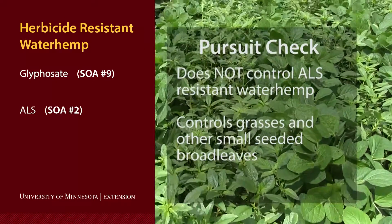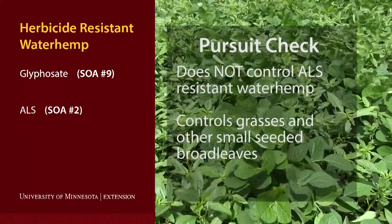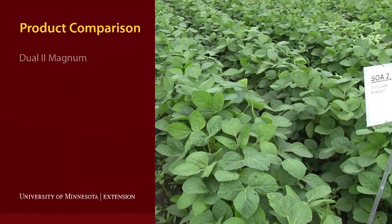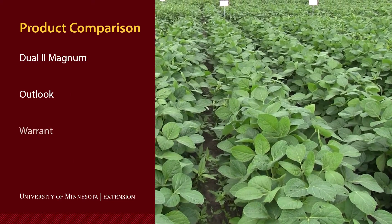Pursuit does not control the waterhemp, but it does control other grasses and small seeded broadleaf weeds. Our comparison programs were Dual 2 Magnum as a pre, Outlook as a pre, and Warrant as a pre only.